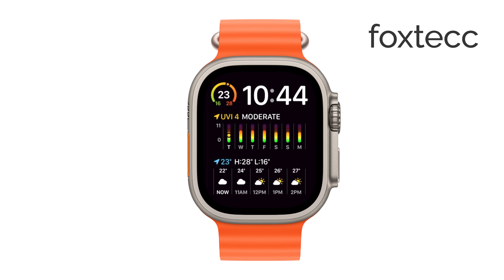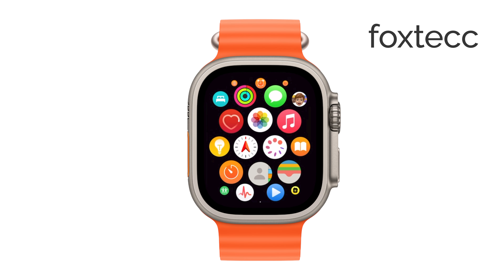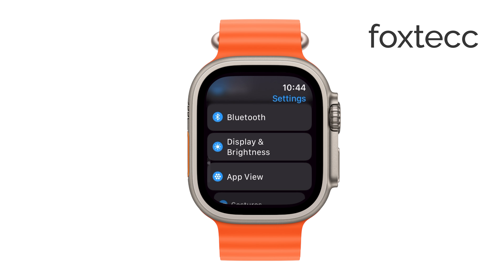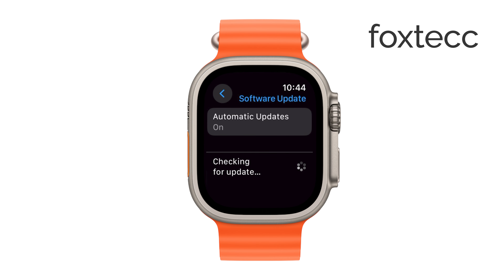One important thing to keep in mind is that your Apple Watch should be updated to the latest software version to ensure that the Always On feature works optimally. Apple regularly releases updates that can improve performance and add new features, so it's a good idea to check for updates if you haven't already.